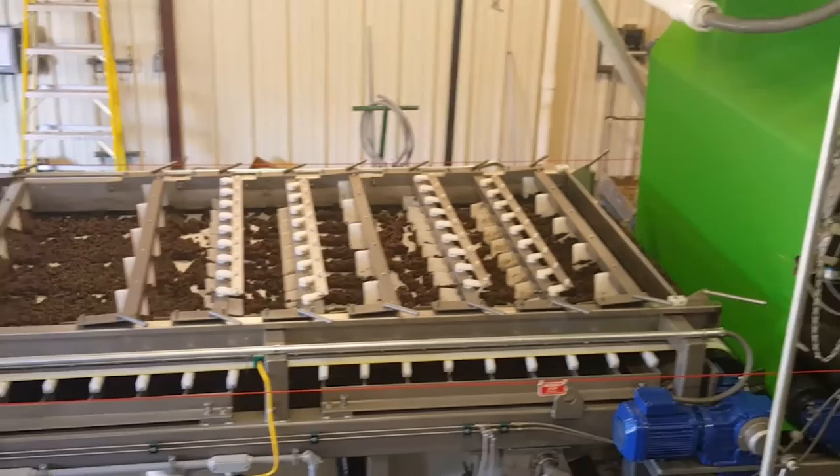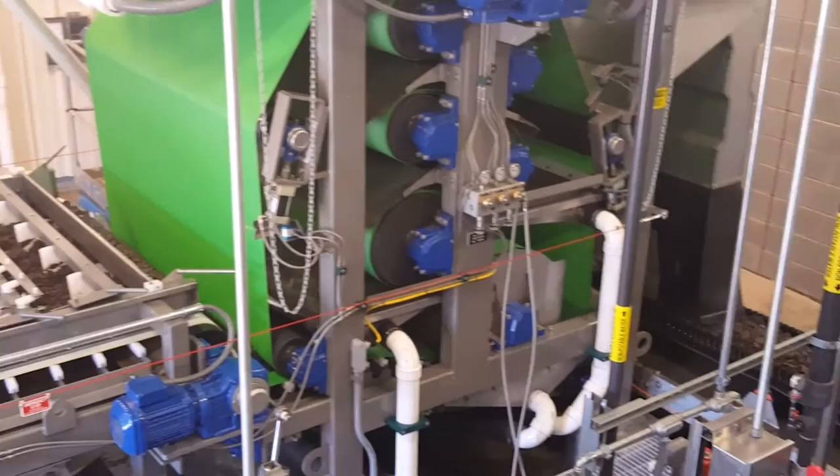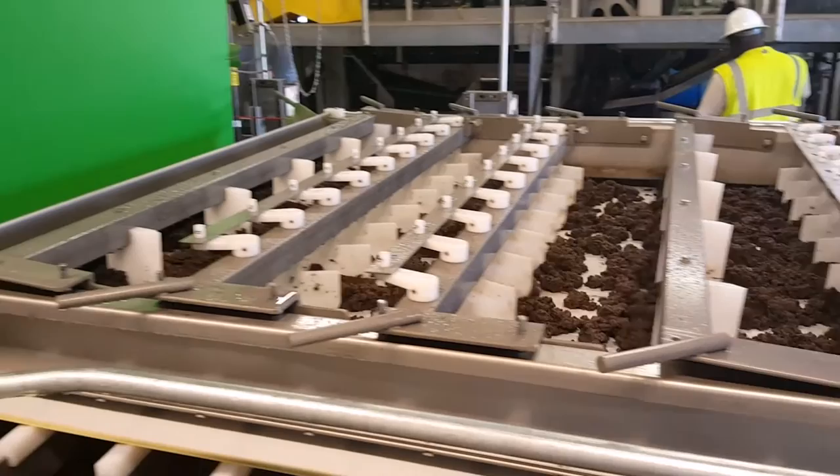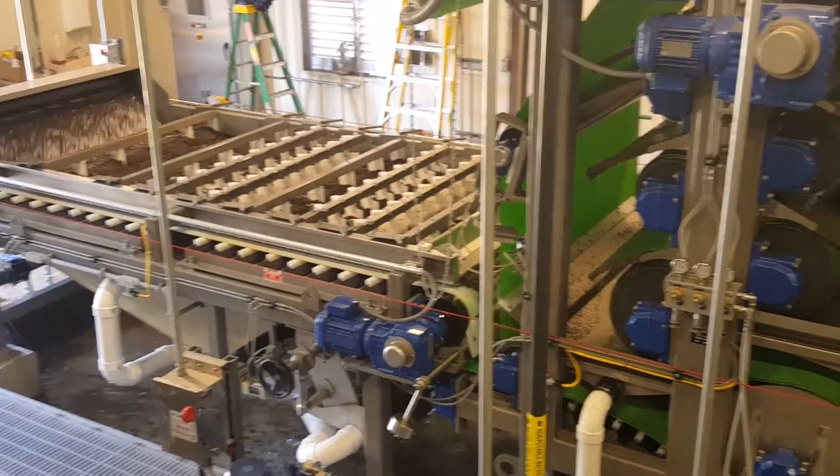The first section of the 3DP belt press is the low-gravity zone, which allows floor-level control and viewing of the sludge without platforms. The gravity zone allows the free water to fall out and into the filtrate drains below. Once the free water falls out of the sludge in the gravity zone, the sludge will enter the high-pressure section of the 3DP belt press.